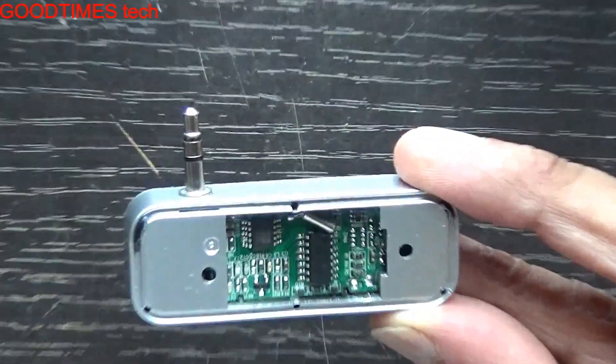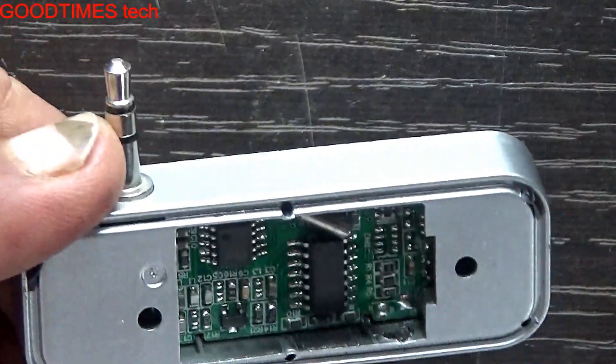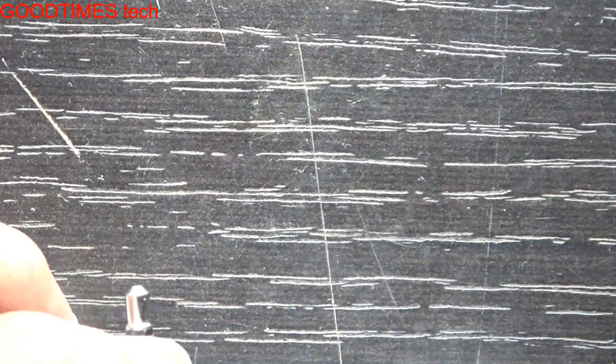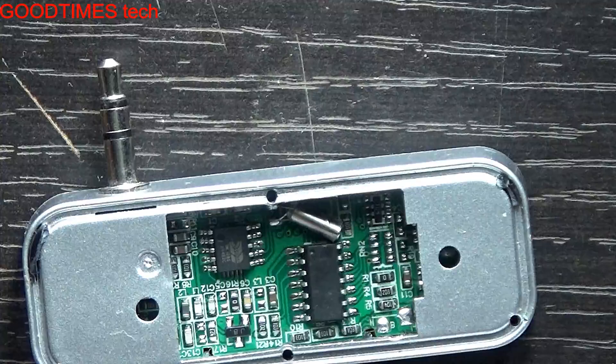It's also printed there — plus as well as minus. I will try to zoom in and show it to you. You can see both plus and minus terminals. Now we'll solder the new battery.